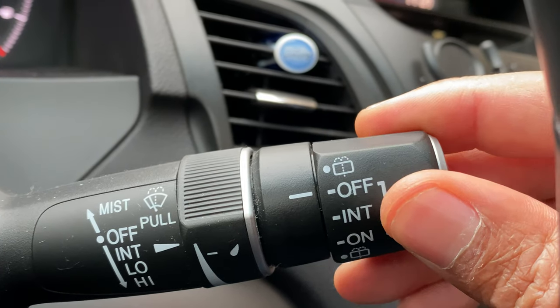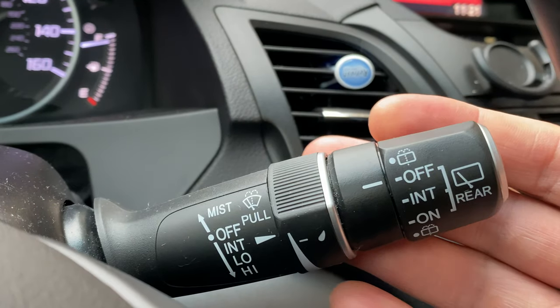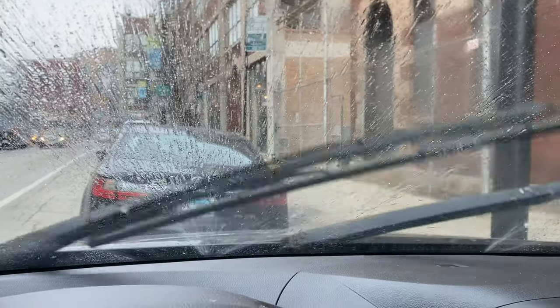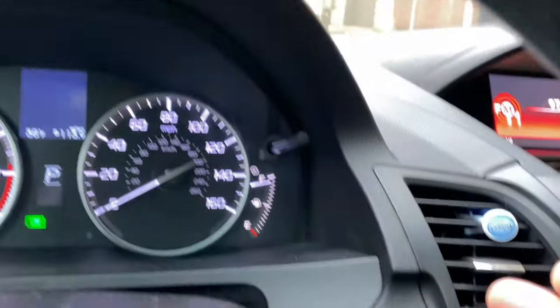So to turn it off, I'm just going to go right here to turn it off. Now to wash the front windshield, I'm going to take this and pull it towards me. Look at that — it's washing the windshield just like that.